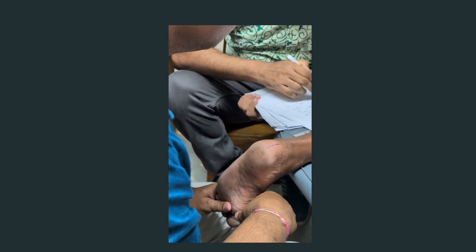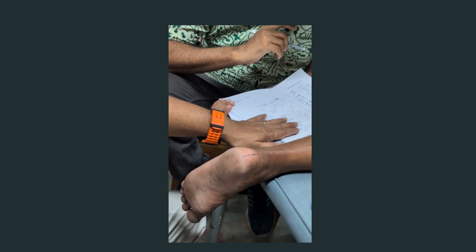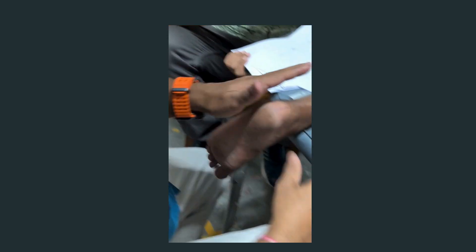What else we have to measure? That we will do in standing position. Leg length — if you want to check, you can check — but we will do that in the standing position. The rear foot, this one, we will do in standing position. So we will do the forefoot varus inversely.